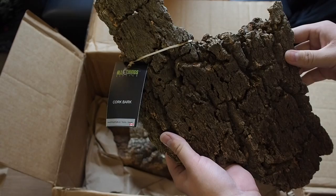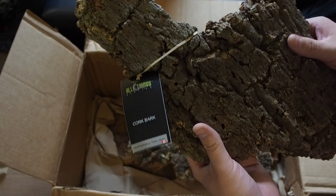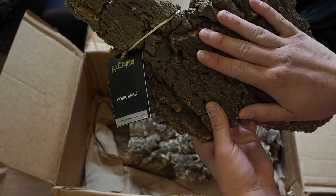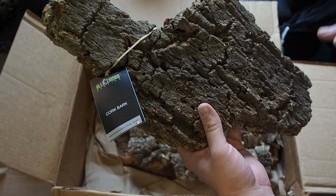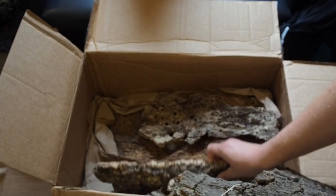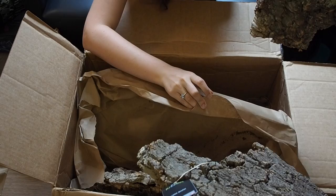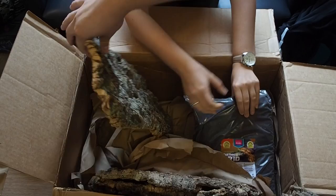Here we have All Things Reptile cork bark. This is actually one of the only importers of cork bark in Canada, so he has some amazing cork bark pieces available. Most of them are rounds, and this is actually going to be for Bane's new tank. I'm not going to show you everyone individually, but there's a ton of really cool ones — that huge one is going to look so awesome on a wall.